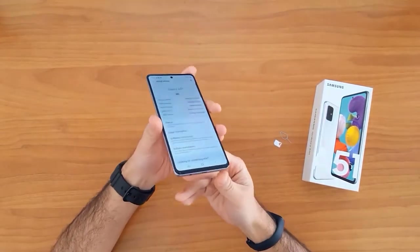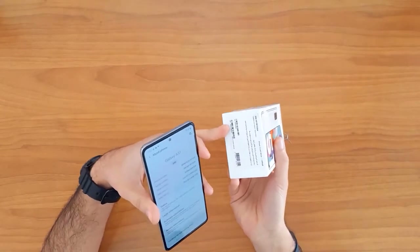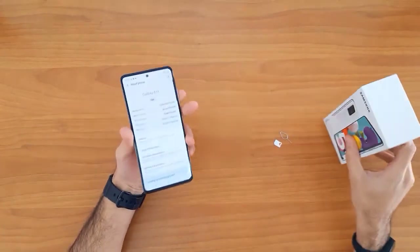The IMEI number can also be found on the box — there's a sticker on the phone box that shows the IMEI number.